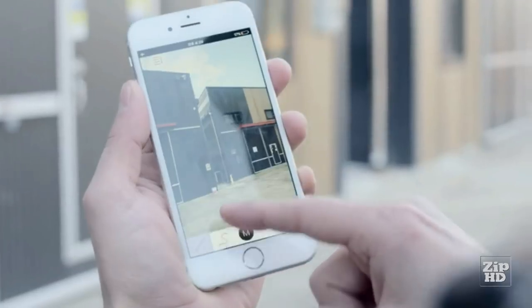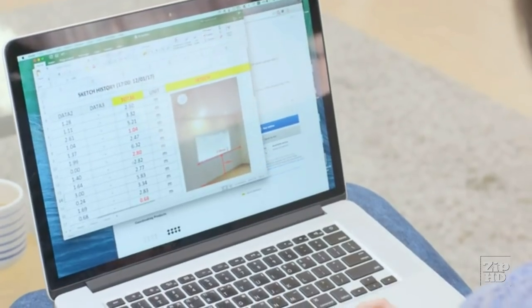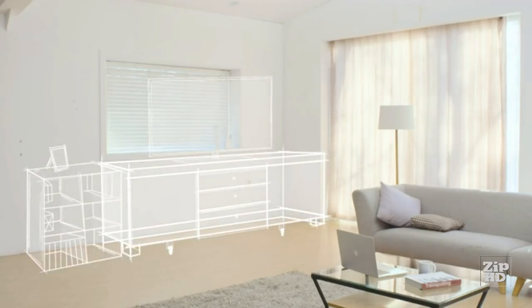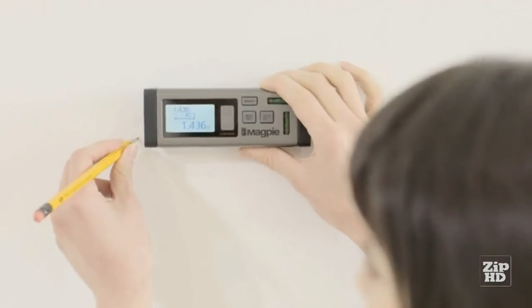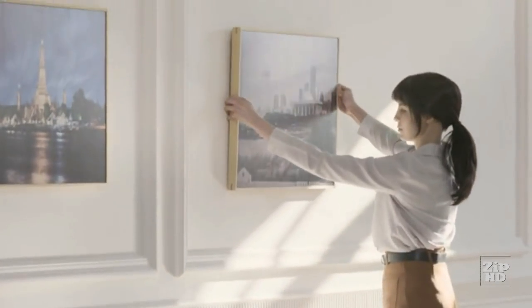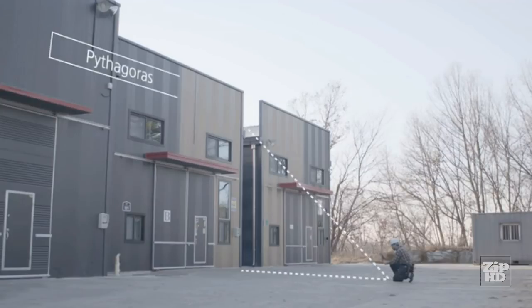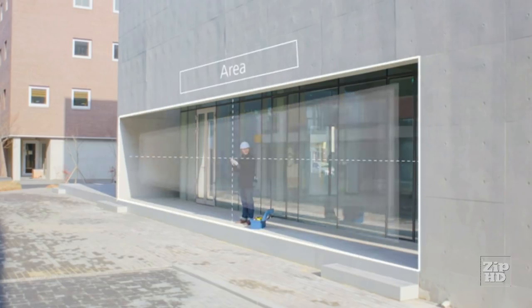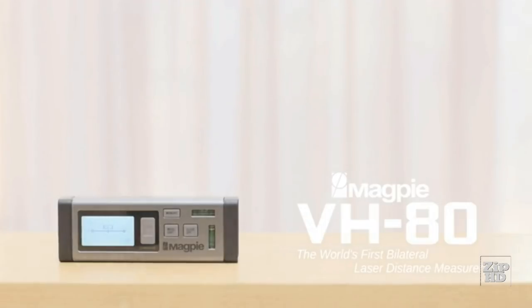Your measurements can be instantly updated to your smart device with the sketch application, where you can design and plan for any projects. VH80's additional functions enable you to use Continuous Measuring Mode to find midpoints, the Pythagoras function to reach heights, and calculate the area and volume of any space. Life made easier. VH80 by Magpie Tech — we take that extra step, so you don't have to.